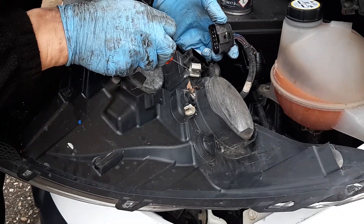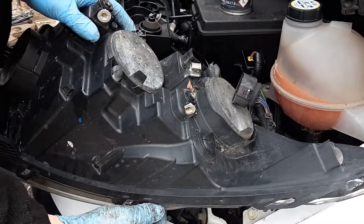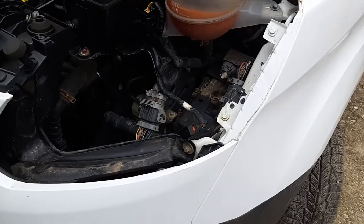There we go. There is a little lip here, so you need to pull on this side and everything comes out. This is how to remove the headlight on a Transit Custom.